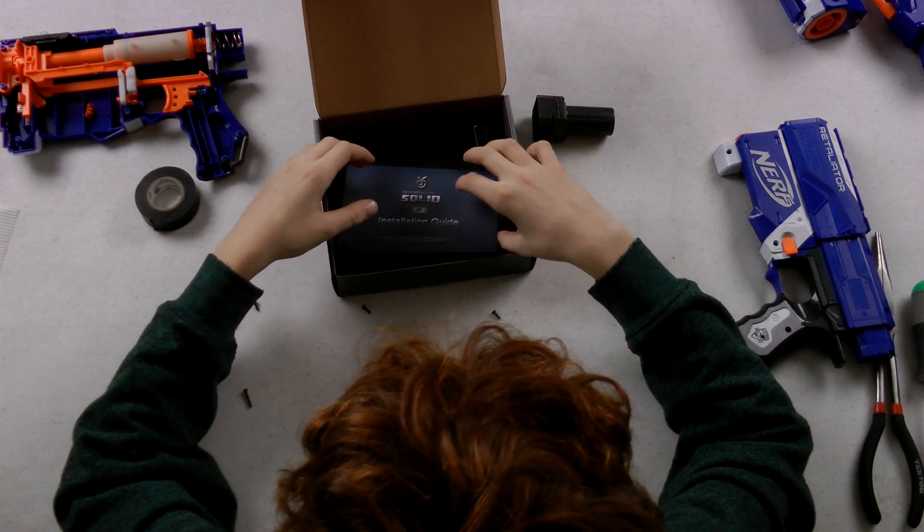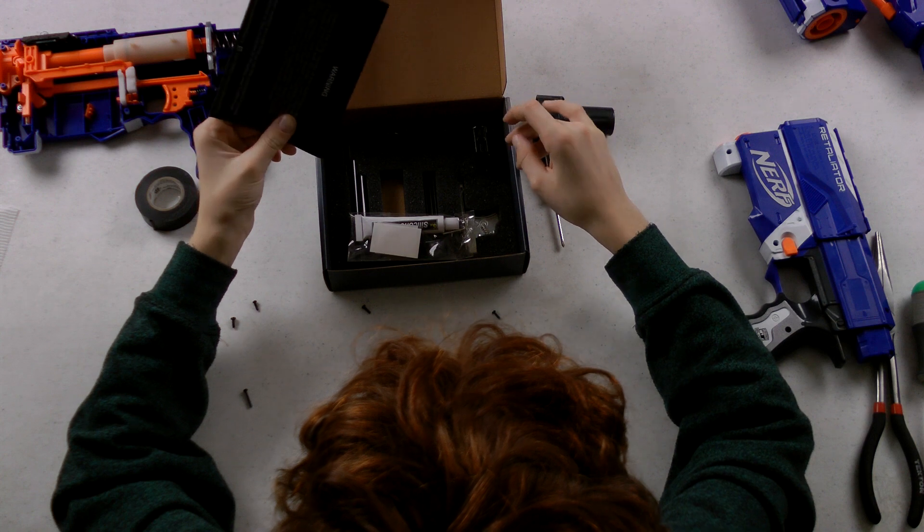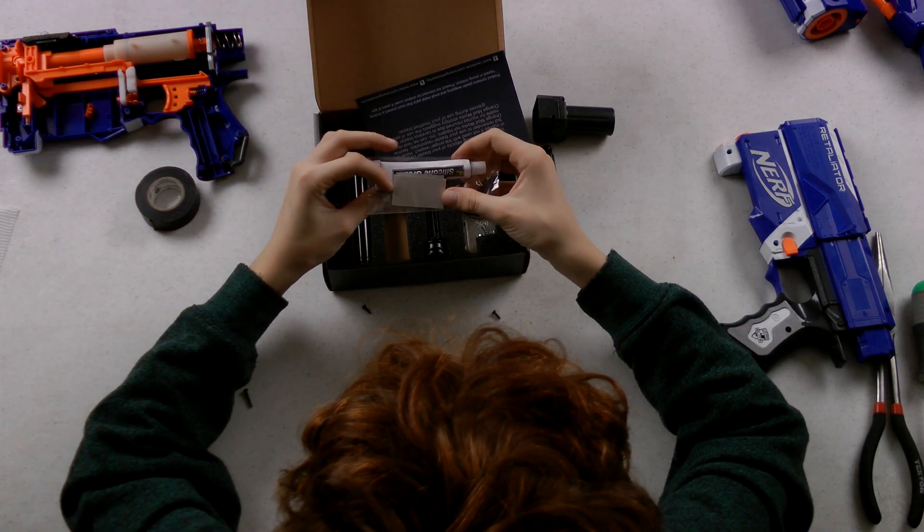So once you open it up, it comes with the reach, bolt, sled, and a package of other stuff, like the silicone grease and the stickers.